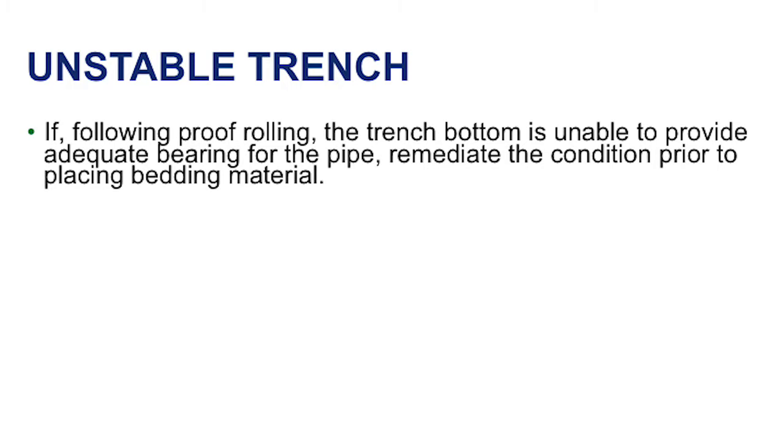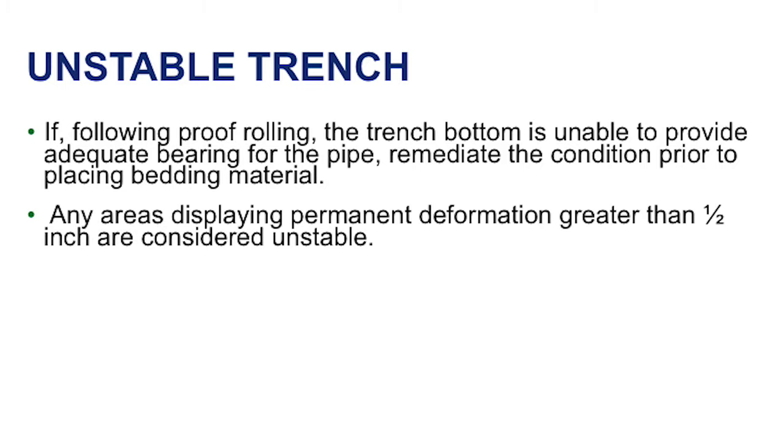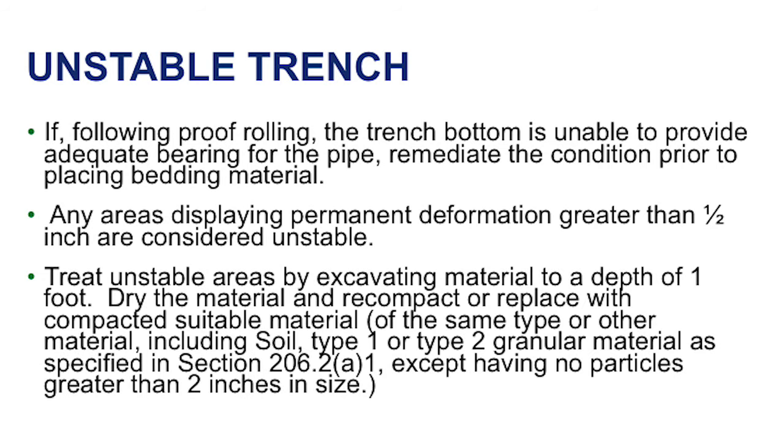If the trench bottom is unable to provide adequate bearing for the pipe after proof rolling, the condition must be remediated. Any areas displaying permanent deformation greater than a half inch are considered unstable. Treat unstable areas by excavating material to a depth of 1 foot, then dry the material and recompact it, or replace it with a suitable compacted material.